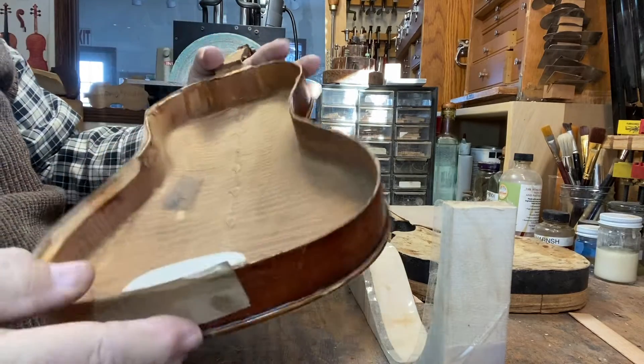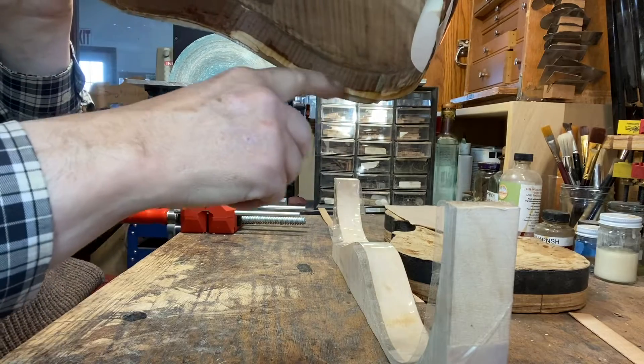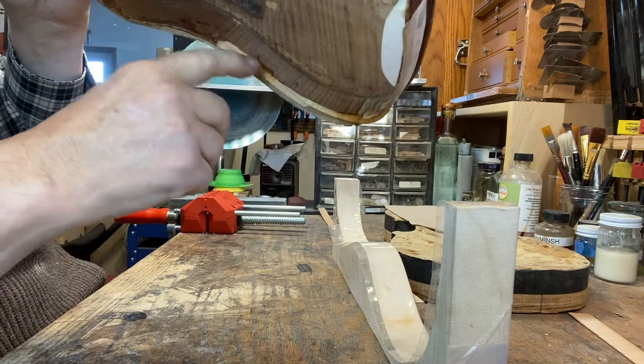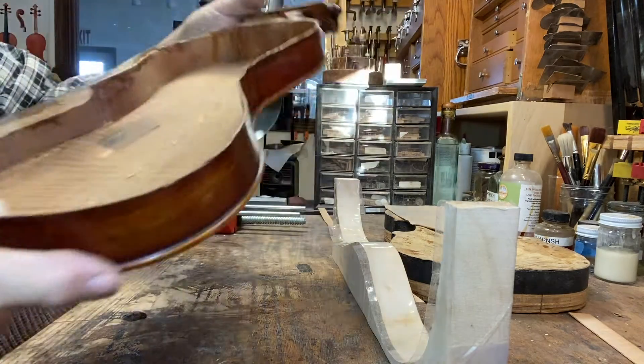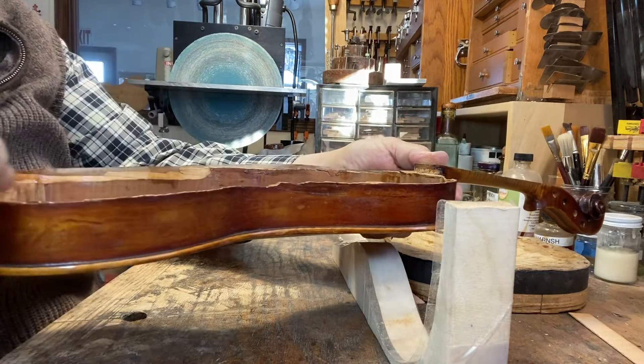I have here a violin that had a very badly damaged rib. You can see the inside here where I've taken some out already to begin to graft wood in. The other side's also pretty badly damaged — there's quite a bit of wood missing here.